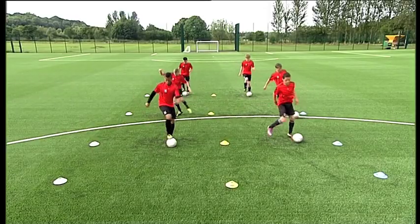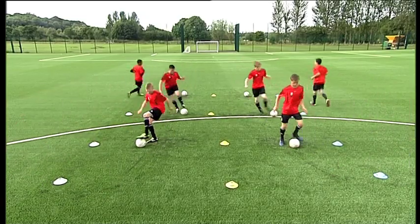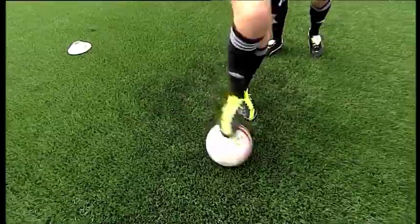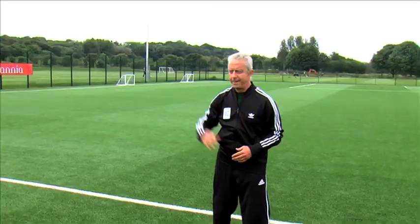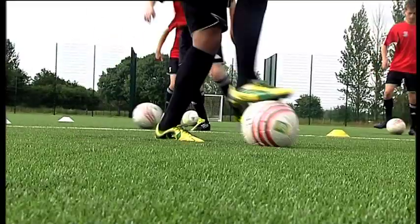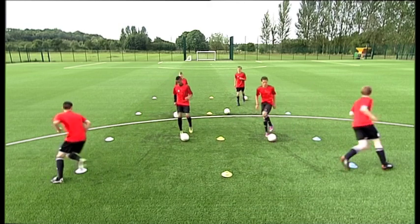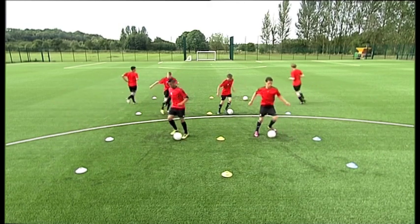Action. On the coach's signal, the first player in the group does whichever ball mastery action the coach designates. And on the coach's signal, sprints to the station ahead. Each time the coach signals, the player moves to the next ball. When the player reaches the end, he sprints back to the original starting place.